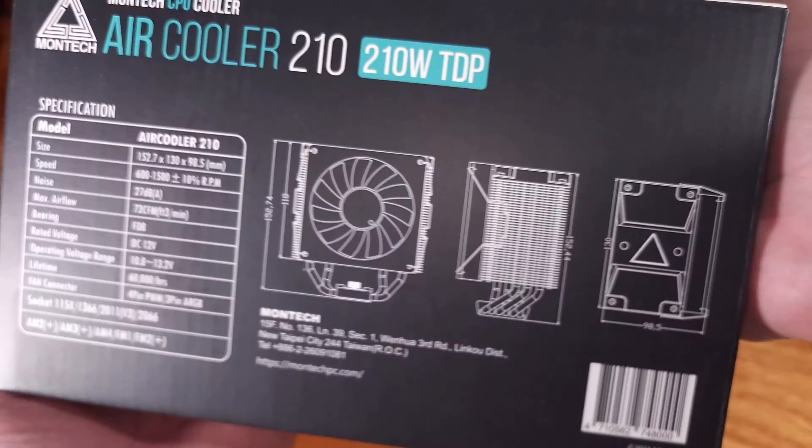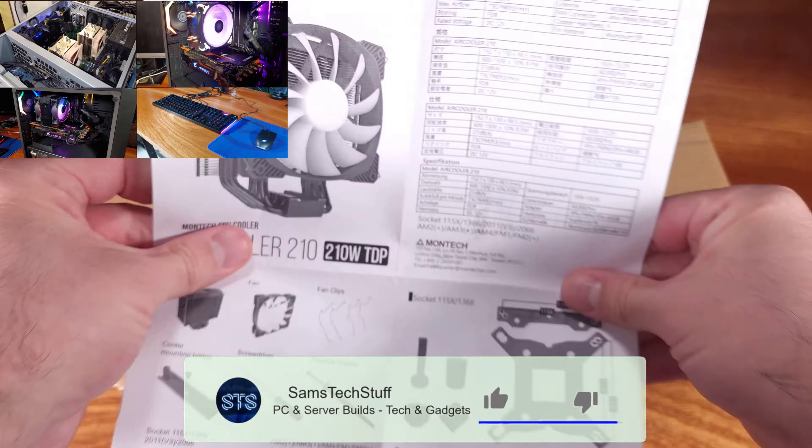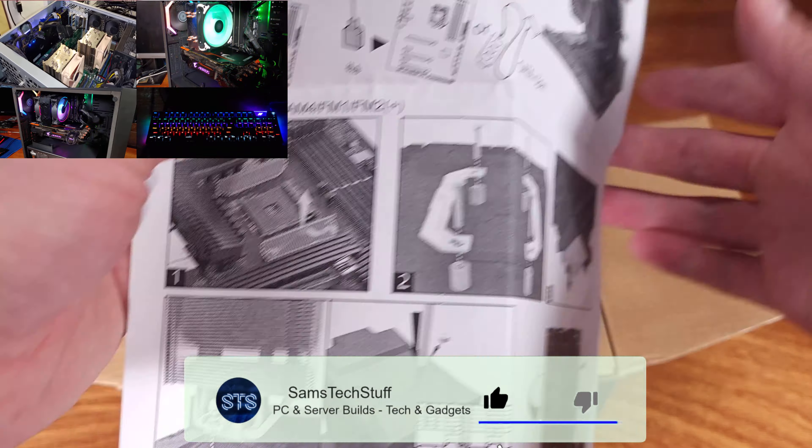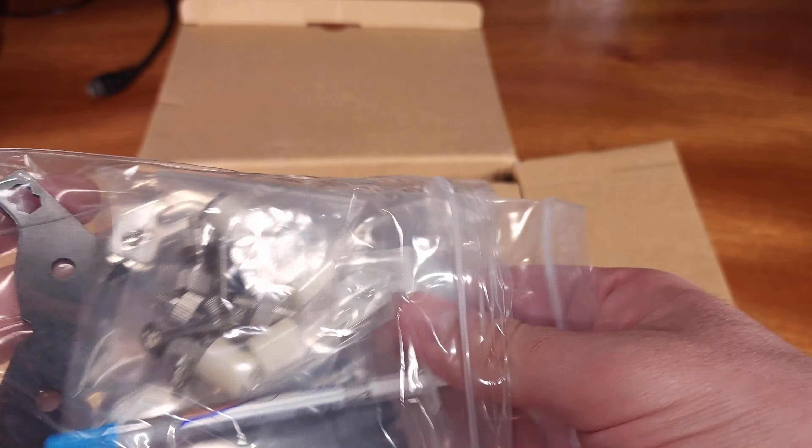Thank you for joining me for another episode of Sam's Tech Stuff. Today we're taking a look at the Montech Air 210 Cooler. This is a single tower air cooler named for the internal TDP rating assigned by Montech.